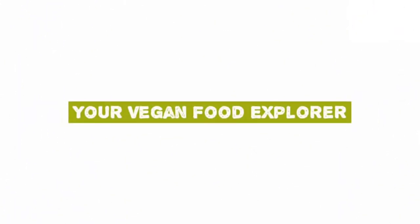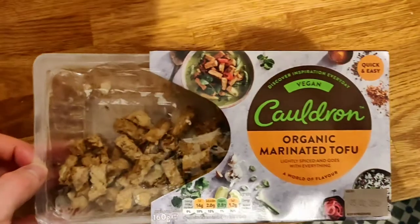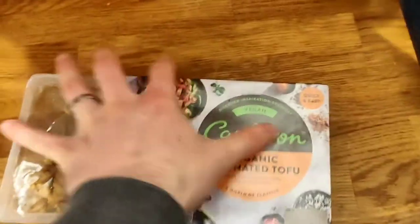Hey vegan food explorers, today we've got a video of the Cauldron organic marinated tofu. This is one of my favorite vegan foods. Let's get into the video - please smash that like button and don't forget to subscribe as we've got loads of more awesome vegan food coming up.